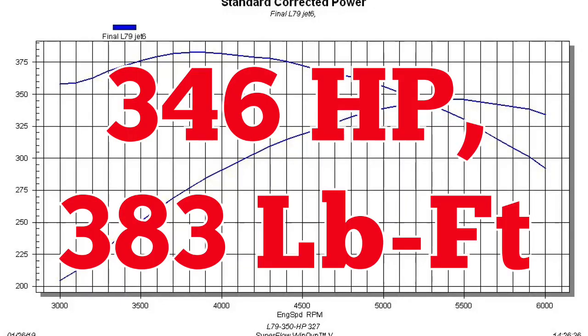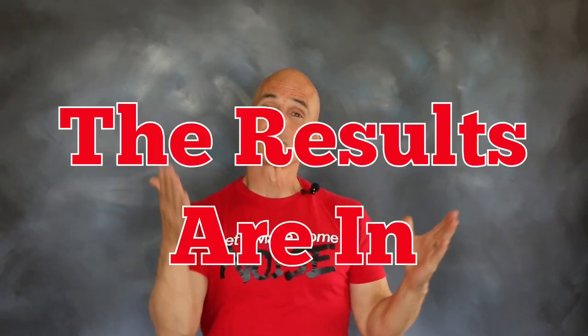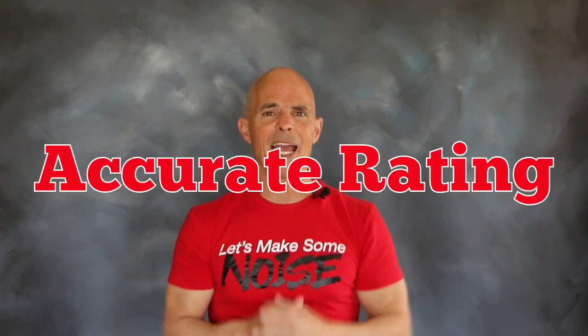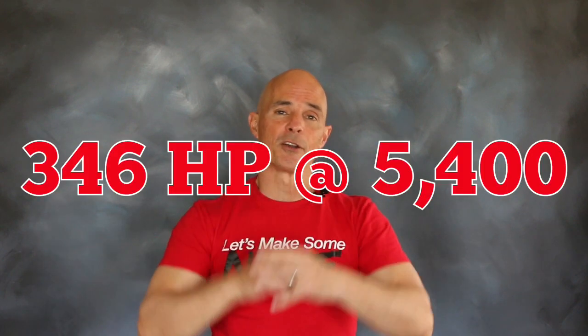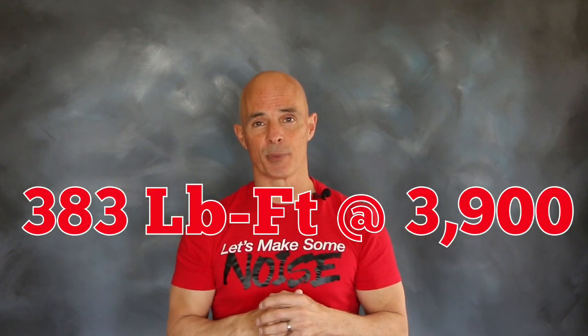On the dyno with long tube headers and a 750 Holley, the L79 made impressive power. The results are in, and as you can see, the power rating offered by Chevrolet for that L79 seems pretty accurate. Run on our dyno, our reproduction produced 346 horsepower at 5400 rpm and 383 foot-pounds of torque at 3900 rpm.